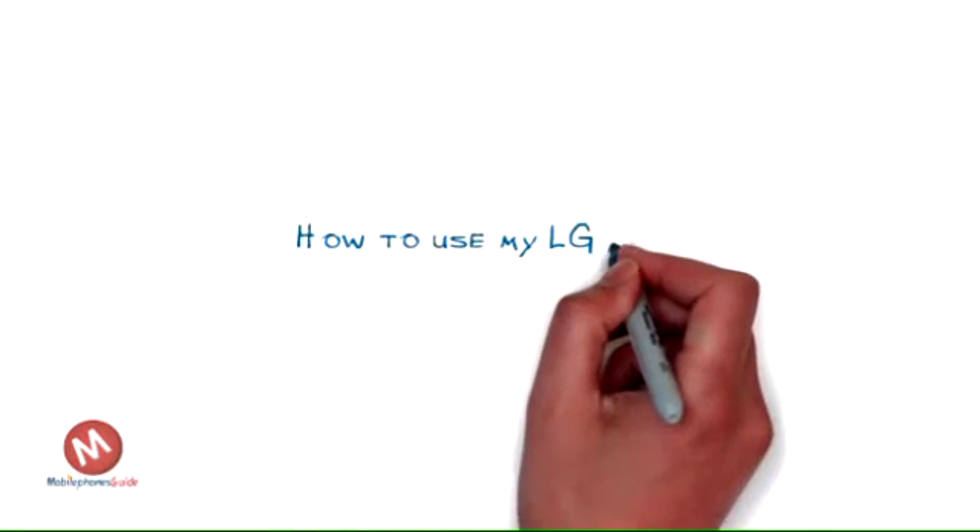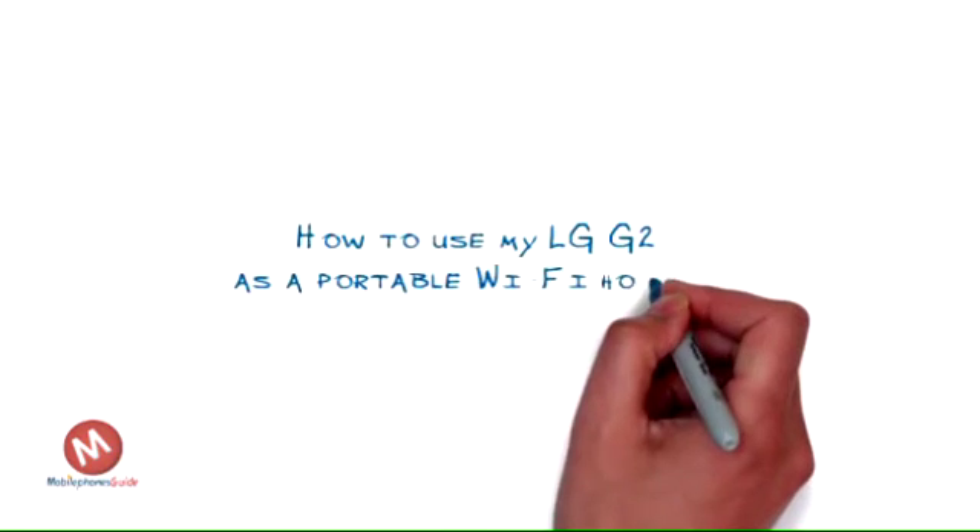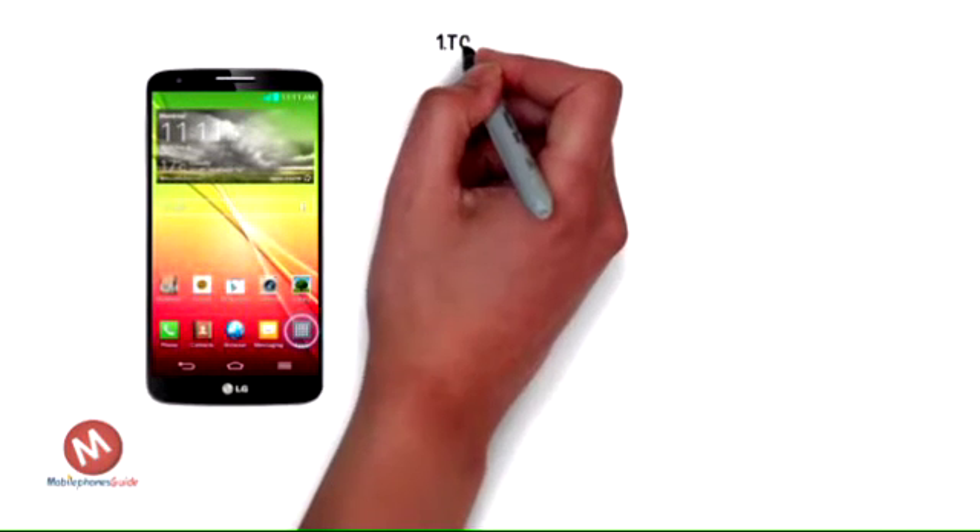How to use my LG G2 as a portable Wi-Fi hotspot. You can use your LG G2 as a portable Wi-Fi hotspot. This lets you share your phone's internet connection with other devices via Wi-Fi.